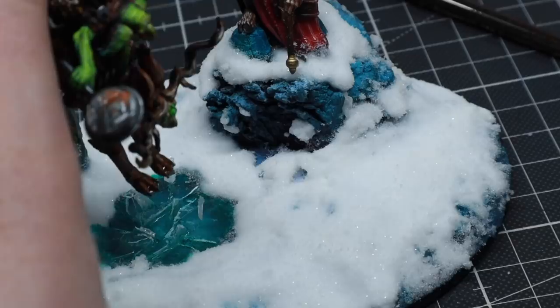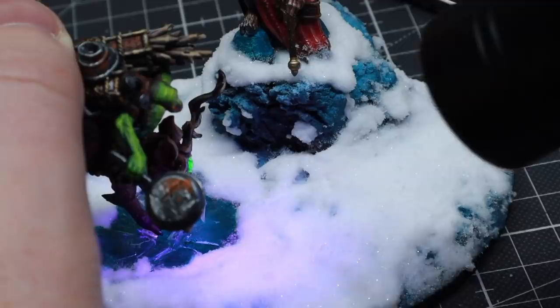All I have to do now is glue the final miniatures in place, and it's time for a grand reveal.